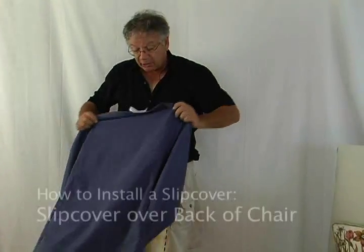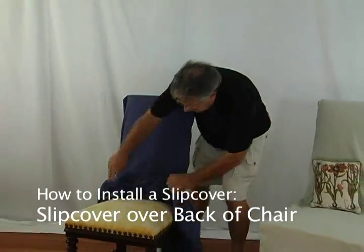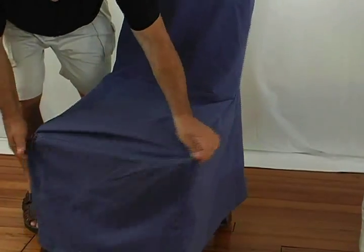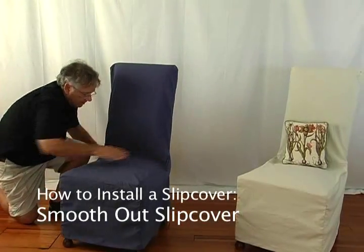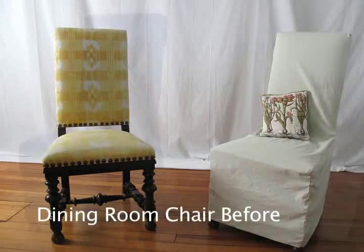simply position it over the center back of your furniture, slip it over, tuck it in, straighten it out around the ends, and another success story from Stretch and Cover.